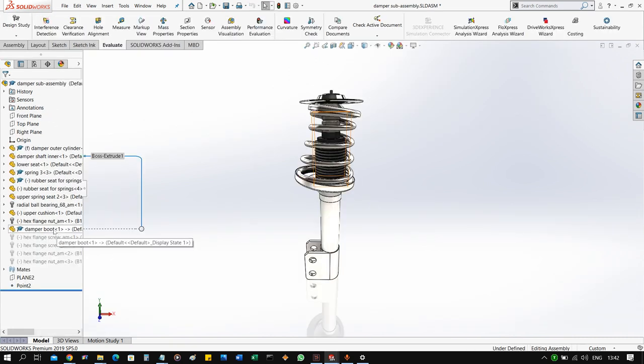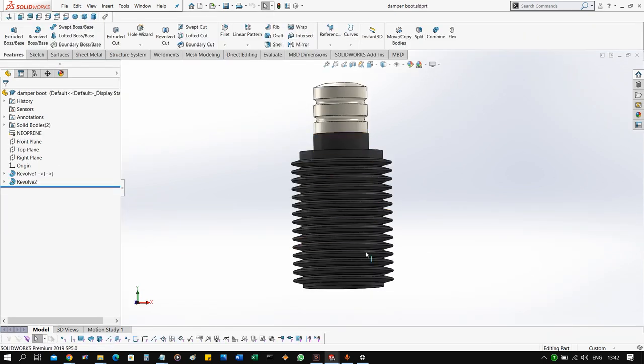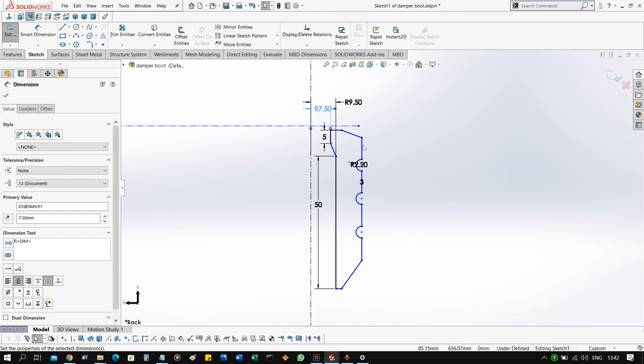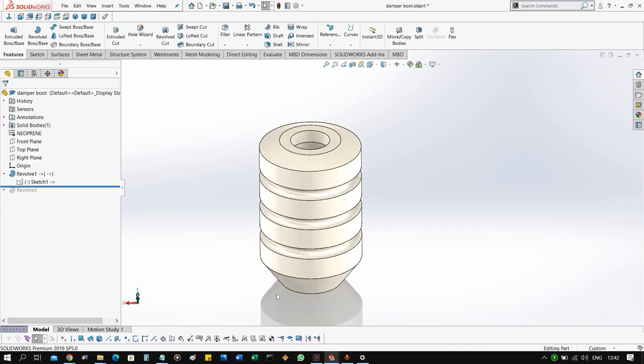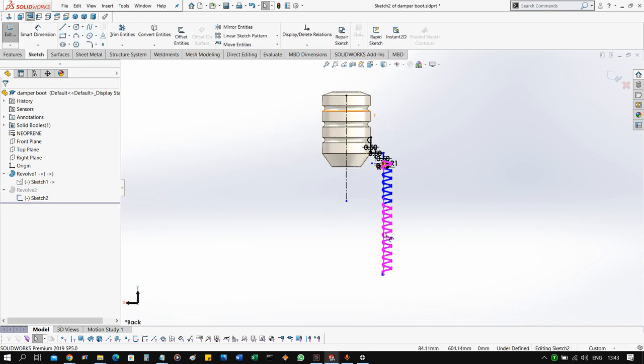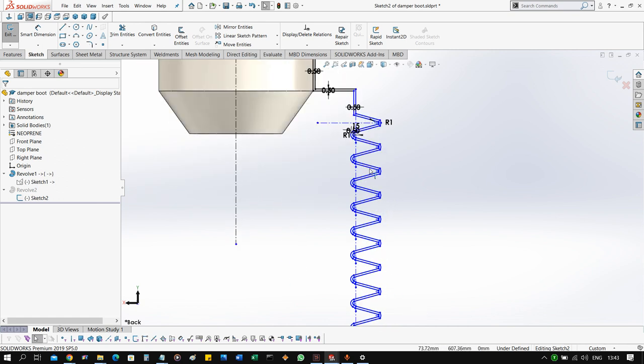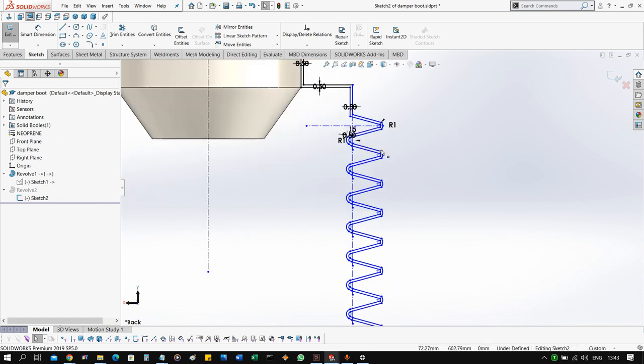Now we move on to create the boot. This part is the rubber boot and it also acts as a stopper to prevent the spring from compressing too much and hitting the top of the chassis. For the stopper we have a sample profile — you can choose whatever profile you like. The boot, just like the stopper, is again a revolve feature. On the top, the boot goes inside the stopper where it is fixed and mounted. The boot section uses repeated profiles — you can create just one section and then use the linear sketch pattern to copy this profile along the Y-axis.